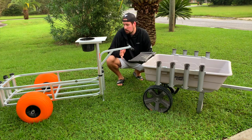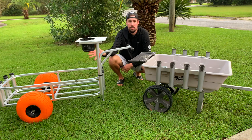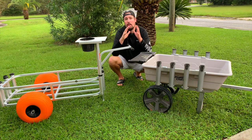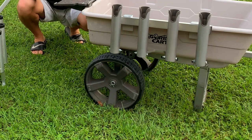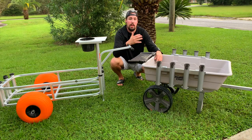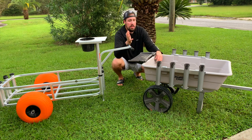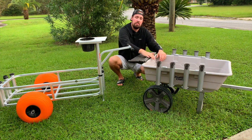The biggest difference between these two carts is the wheel quality. The Fishing Mate has poly tires filled with air that glide across the sand. With the Gorilla Cart, the wheels are a hard plastic — they're not bad, but they're just not going to glide across the sand, especially with a lot of weight. If you're traveling with several rods but don't have a heavy cooler, it's not a bad cart.